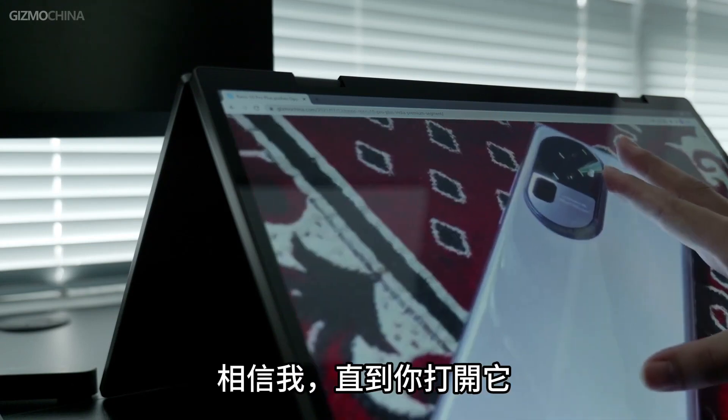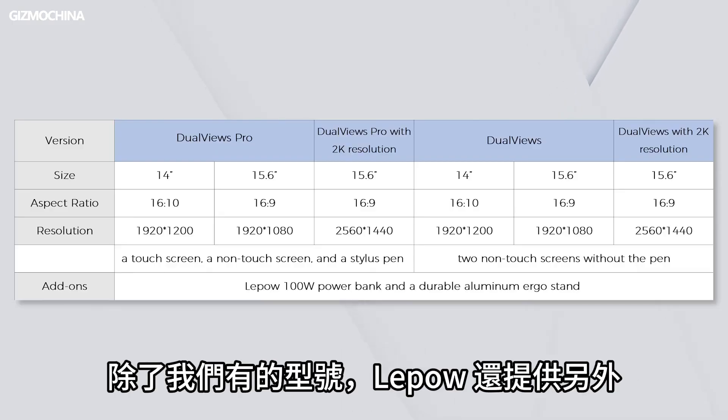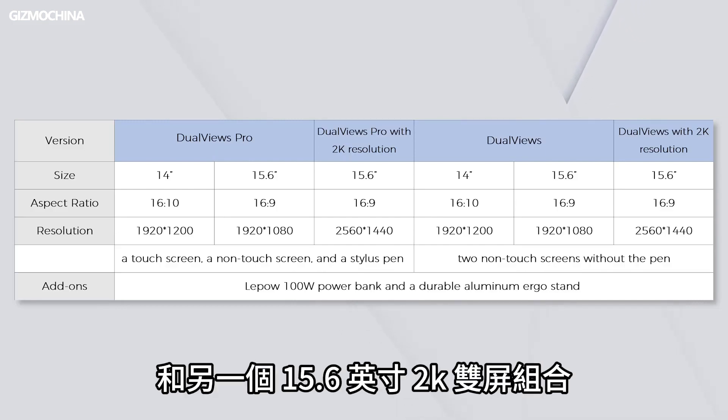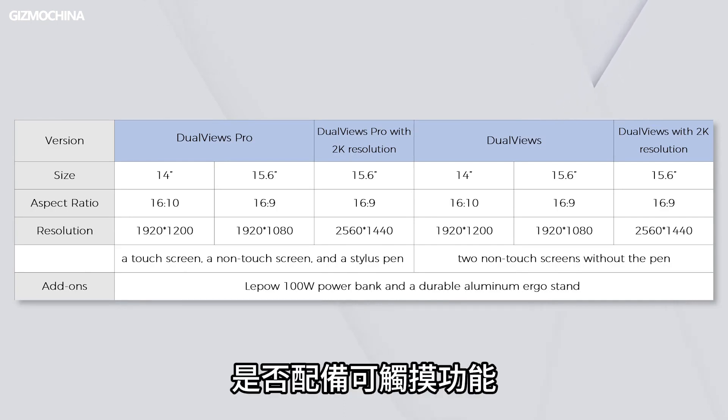Trust me, until you open it, you would still think the DualViews Pro is a laptop. Apart from the model we have, LiPao also offers a 14-inch variant for the dual 1080p version and a 15.6-inch 2K dual screen combo as well. On top of that, you can choose to have it equipped with a touchable feature or not.